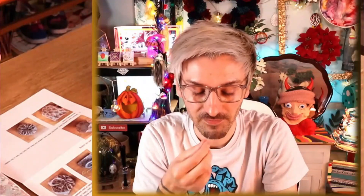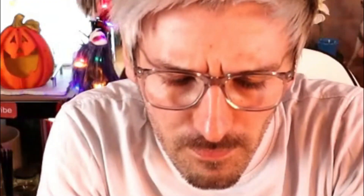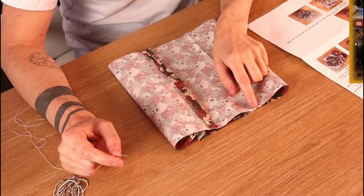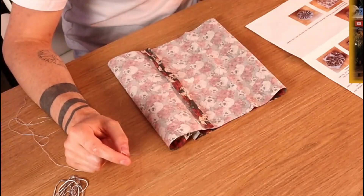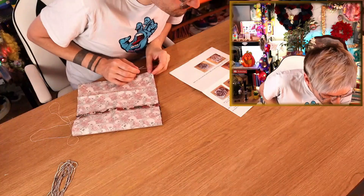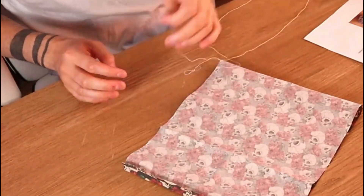I hate threading needles, I never see the hole, and the hole on this is absolutely tiny! Okay so I've got my needle with my double thread, now what do I do? So it says sew along one end as on the picture, gather the fabric together, tie a knot, and cut the thread. So I just sew one side together. It says a running stitch - I don't know what a running stitch is! I'm just gonna google it just before I do something wrong. I thought it was that! Okay so a running stitch is where you go like that.